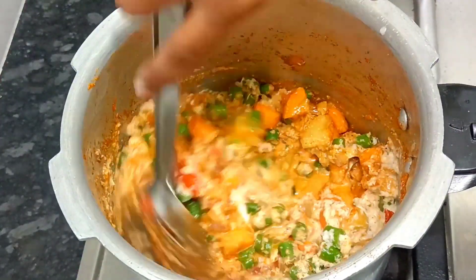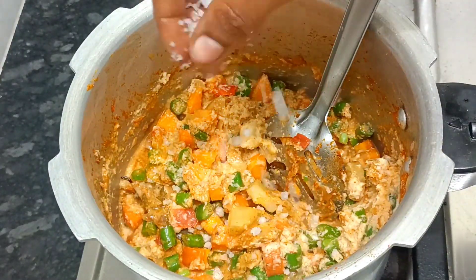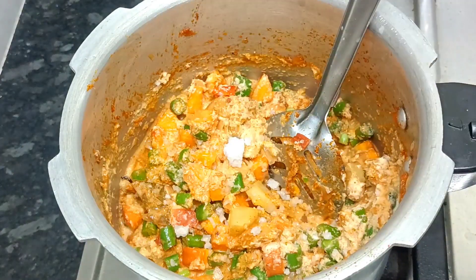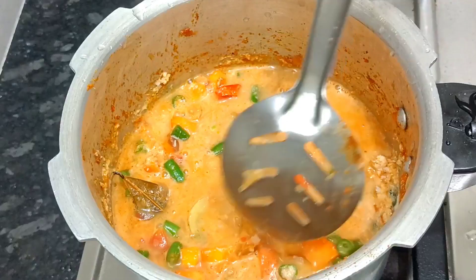For example, you can also add the sauce. You will add the sauce to the pastry paste. Now, let's add the pastry paste. You will add a pastry paste.